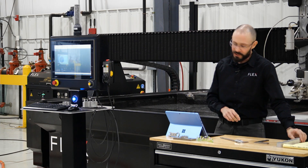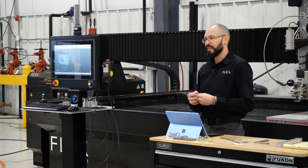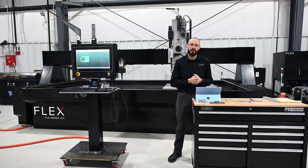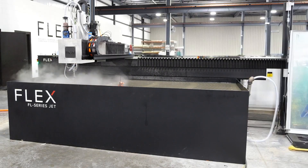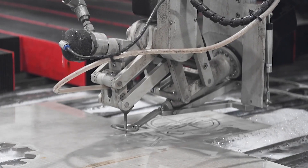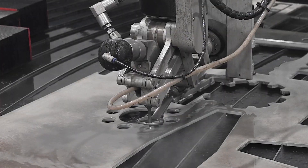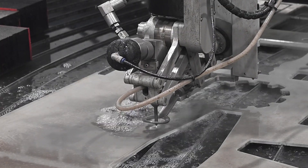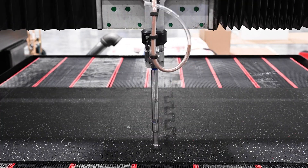I'd like to talk a little bit about what waterjet is and how it works and how it might differ from laser or plasma or other thermal type processes. Waterjet cutting is an erosive process — there's no heat affected zone, no heat involved, and it is a cold cutting process. We pressurize water, in this case up to 60,000 PSI, we accelerate it through a cutting head, we mix it with that GMA abrasive, and then that supersonic stream passes through a material and starts eroding it away.